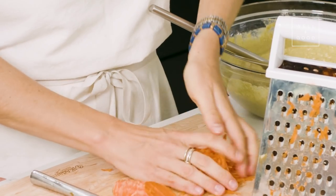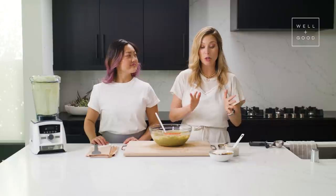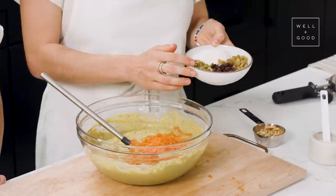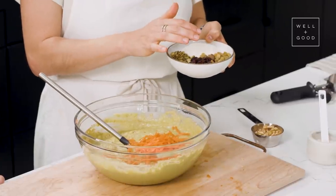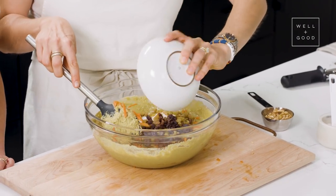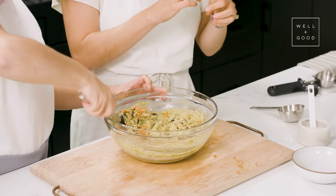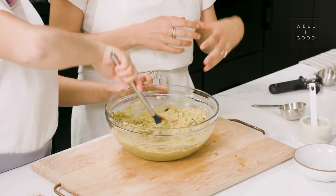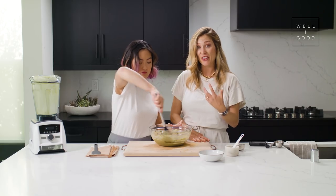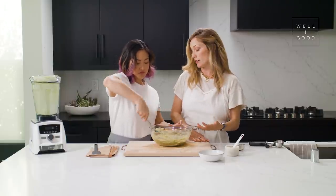Throw the carrot in. Now we've got the base done, and we're going to add all the texture bits, which are totally customizable. What we've chosen to add is shredded coconut, some pumpkin seeds, two different types of raisins, some walnuts, and of course the carrots. Most muffin batters are a little runny, more like a cake, but this muffin batter is a little thicker — it should be somewhere between a cookie and a cake, thicker than some cake batters but not as thick as cookie dough.